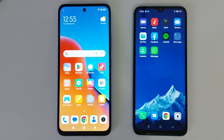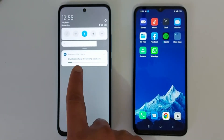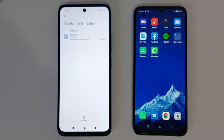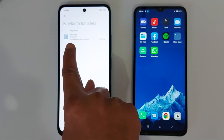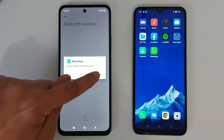It's going to take a few minutes to install the application on the second phone. If you swipe down you will see the progress. This will take a few minutes depending on the application size. Just tap the Bluetooth Share notification, then tap the link, and tap Install.